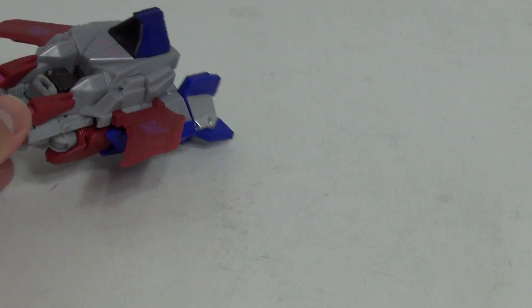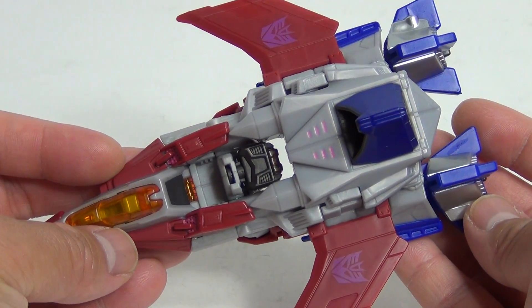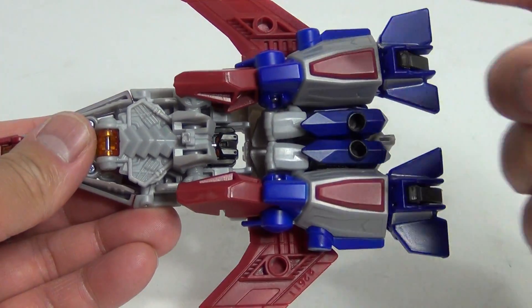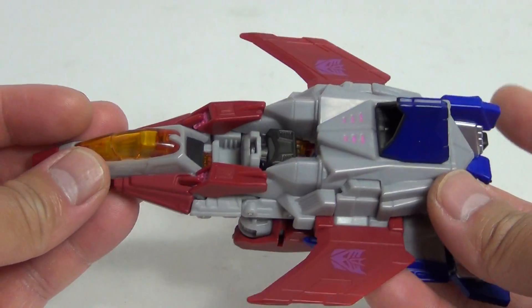Looking at Starscream here, pretty nice. Obviously the legs are here, arms, there is the head, and so forth.